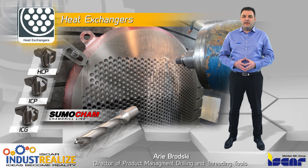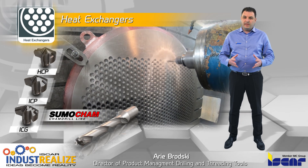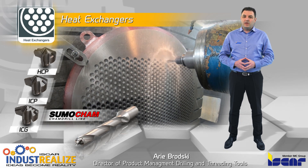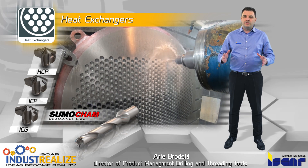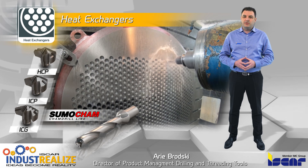One of the major operations applied on tube sheet machining is drilling. Iskar's Sumo-Cam line offers an ultimate solution for drilling tube sheets and baffles, with a range of indexable heads that can reduce machining cycle time.